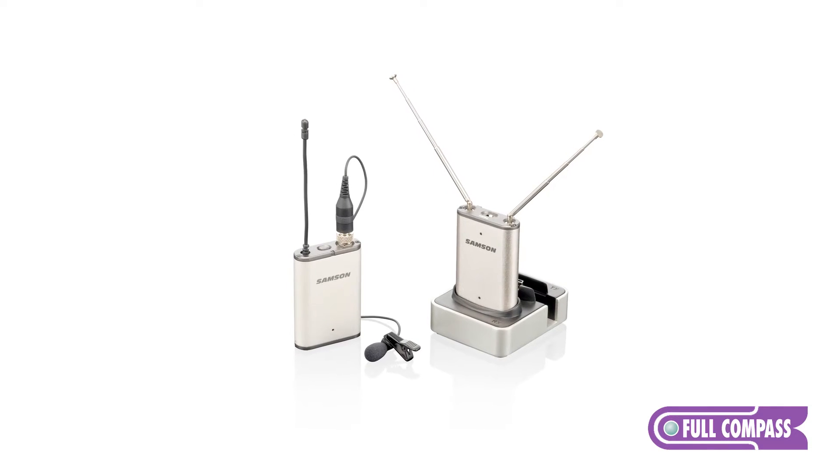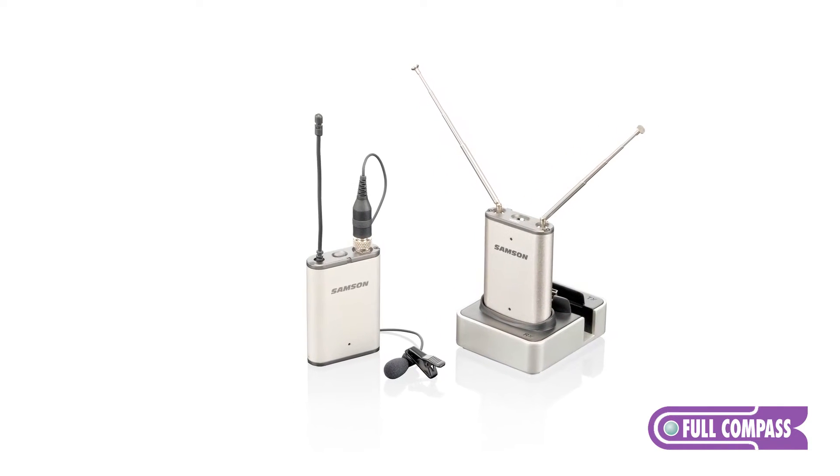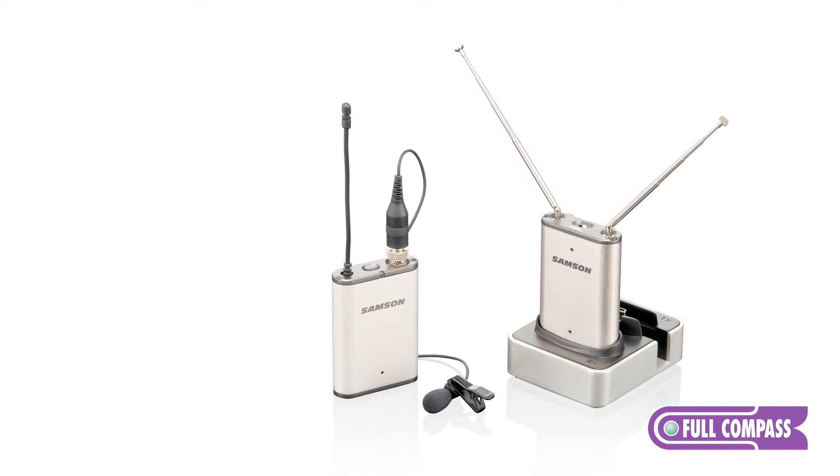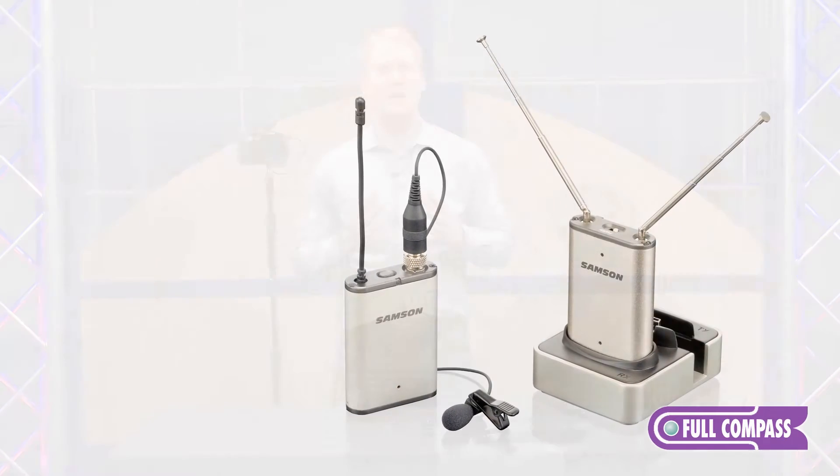This system is a wireless system that is battery-powered by lithium batteries that are rechargeable, so you don't need to be tethered by an electrical outlet. This system comes with the Samson LM10 lavalier microphone, which is a small microphone that can fit on your collar or any place that is unobtrusive in your video shots.